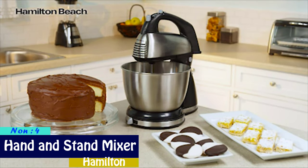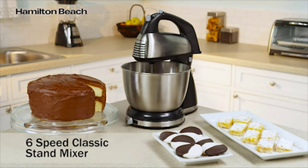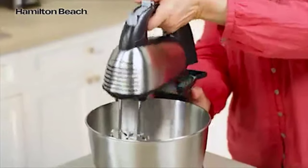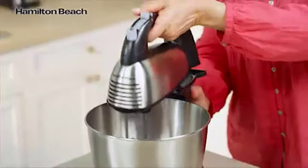Have the best of both worlds with the combination hand and stand mixing options you get with the Hamilton Beach Classic Stand Mixer. The mixer is easily removed from the base giving you a hand mixer for easy tasks or a stand mixer for bigger jobs.